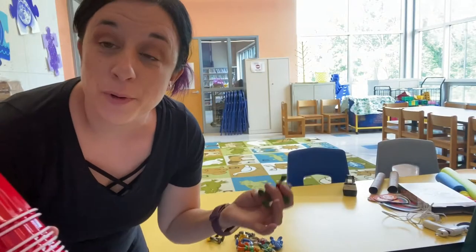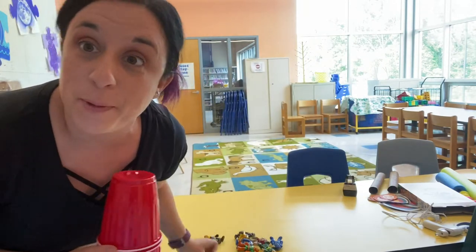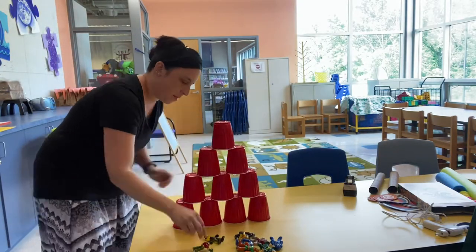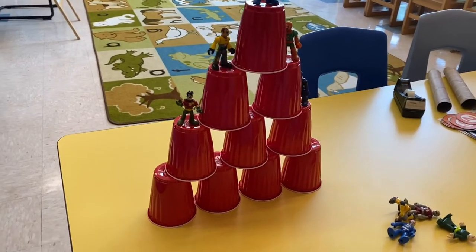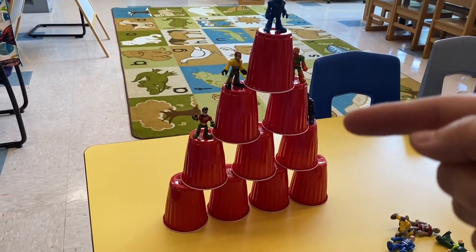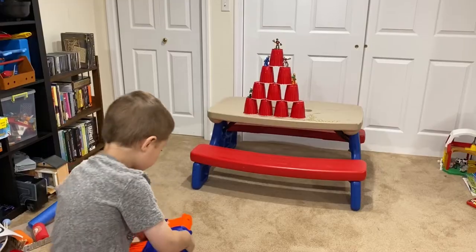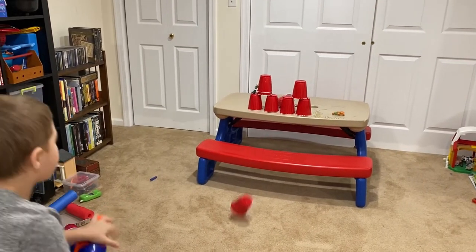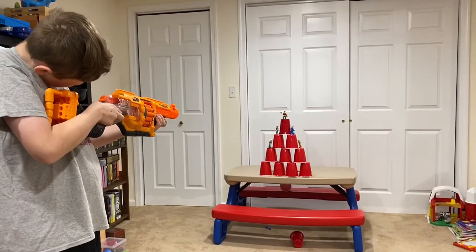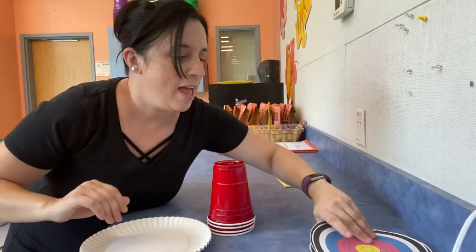Our first target is super easy. All you need is ten cups all the same size and our little figurines. To build it, create a pyramid with your cups — go down four, three, two, one. Then you can add your little figurines on top. For our next target you need cups, paper plates, and bullseyes.